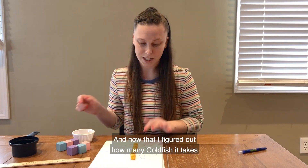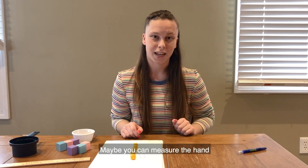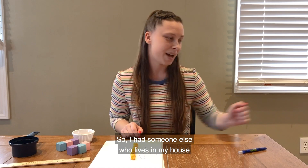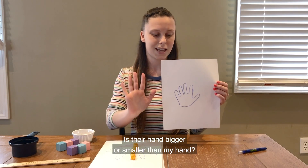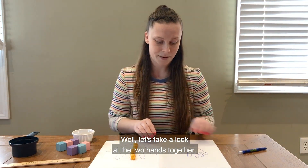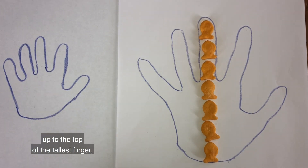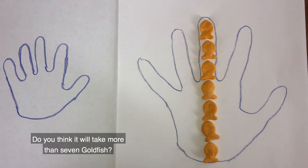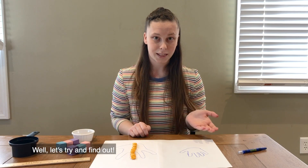Now that I've figured out how many goldfish it takes to measure my hand, I thought it might be fun to measure someone else's hand. Maybe you can measure the hand of someone else who lives in your house — maybe a grown-up's hand. I had someone trace their hand on a piece of paper, and here it is. Is their hand bigger or smaller than my hand? If it took seven goldfish to measure my hand, how many goldfish do you think it will take to measure my friend's hand? More than seven, or less than seven? Let's find out!